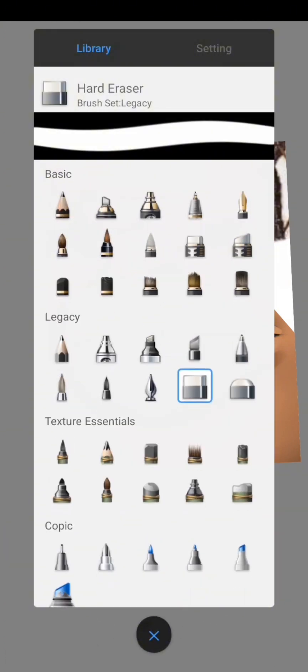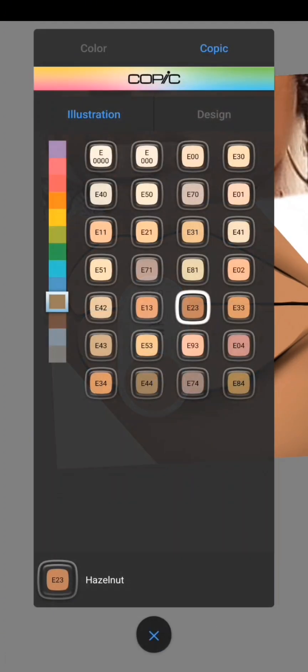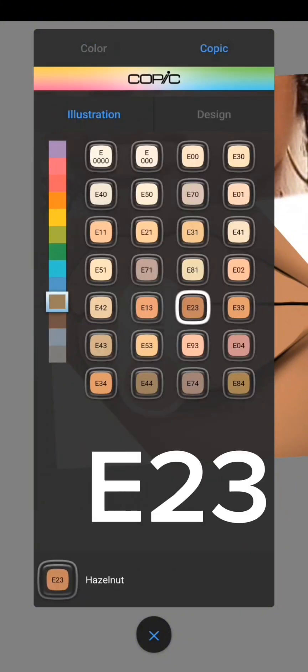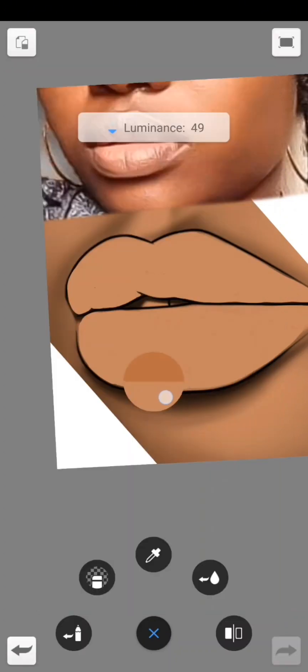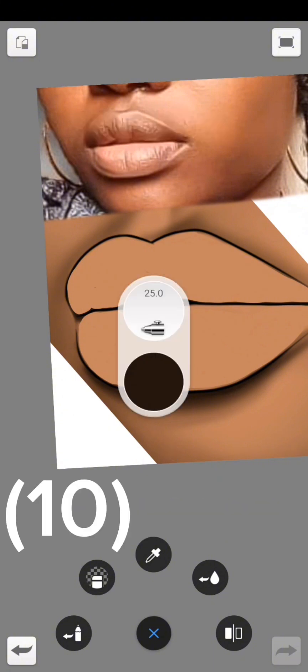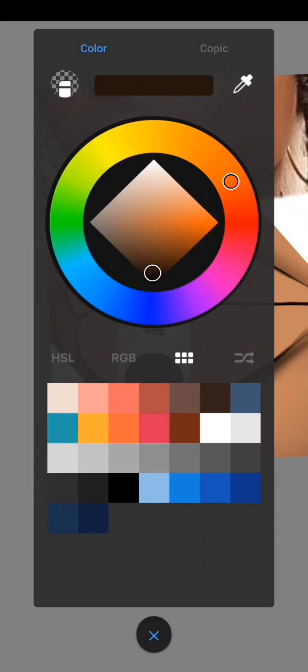Go back to the hard airbrush, then go to your color palette where you have saved your color using E23. Then go back to the side and drag the luminance down to about 10. This darker color is what we'll use.